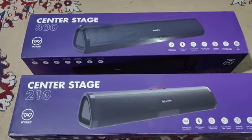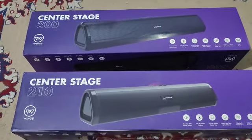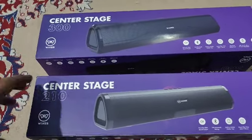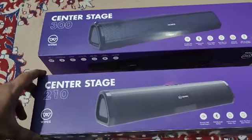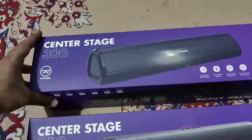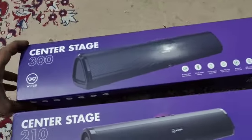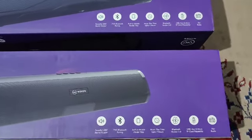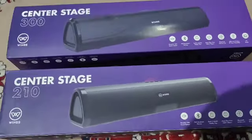Hi friends, today I have purchased two Bluetooth speakers from Wings. One of them is the 210 Center Stage and the other is the 300. Both speakers have the same features as mentioned here.